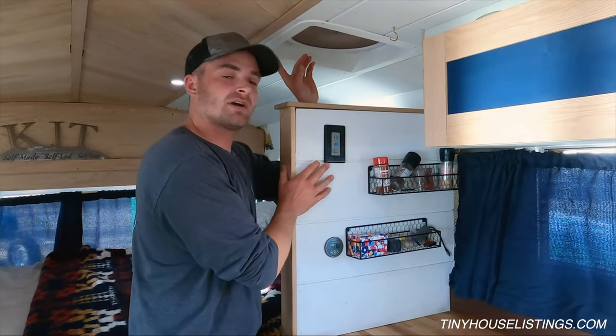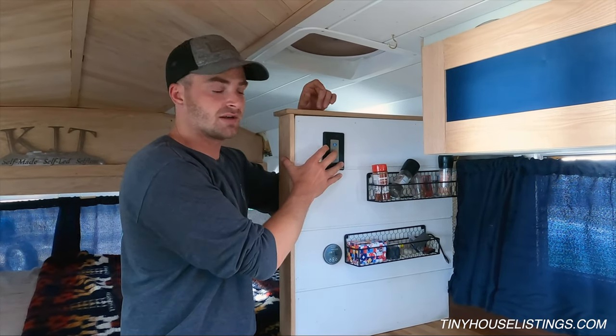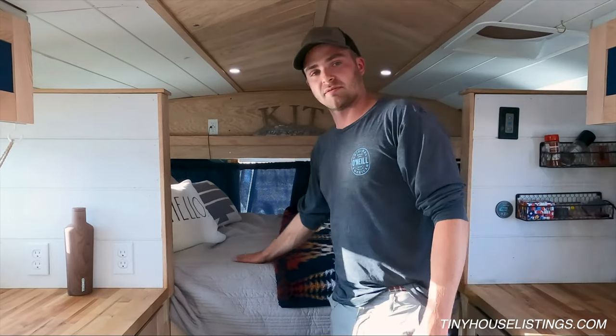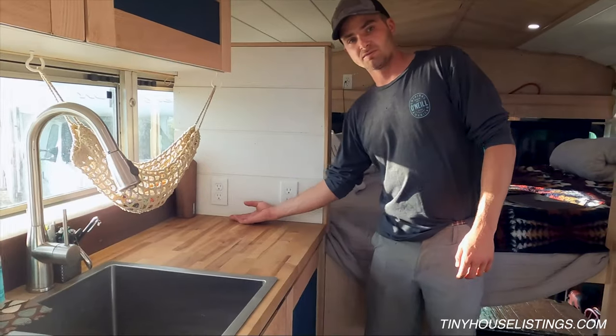The fan switch is down here so you don't have to touch the top — very convenient. You've got rotation, direction, and speed control. There's a queen size bed and the bed flips up to give access to underneath.